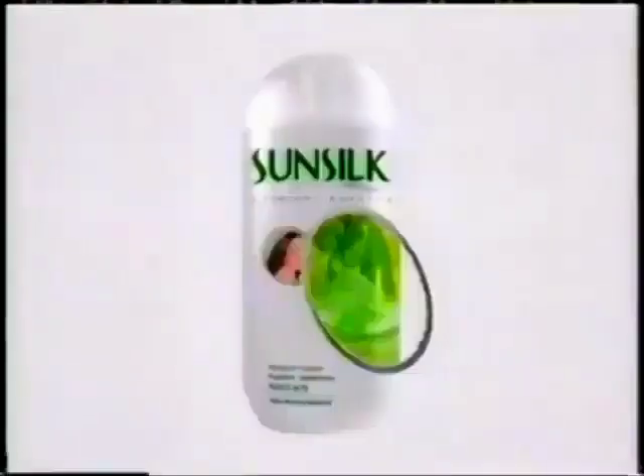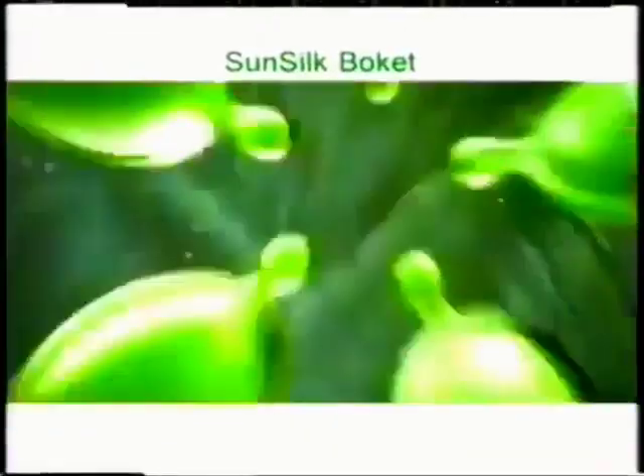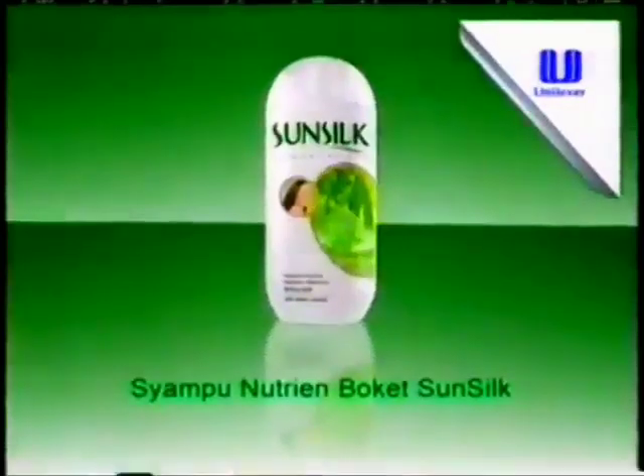I need to get something new. Sunsuk extracts nutrients from bouquet and combines it with ZPD to give you damper-free hair. Sunset Bouquet Nutrient Shampoo.